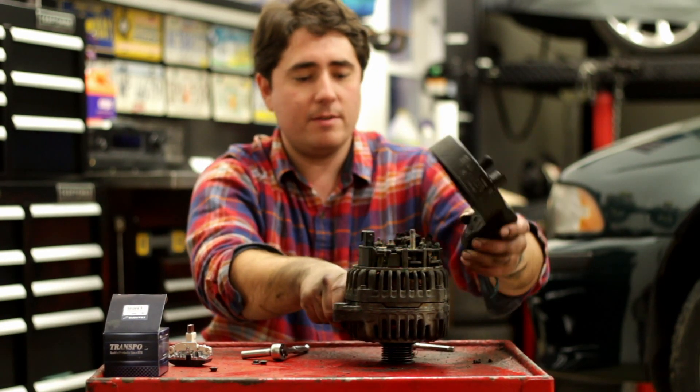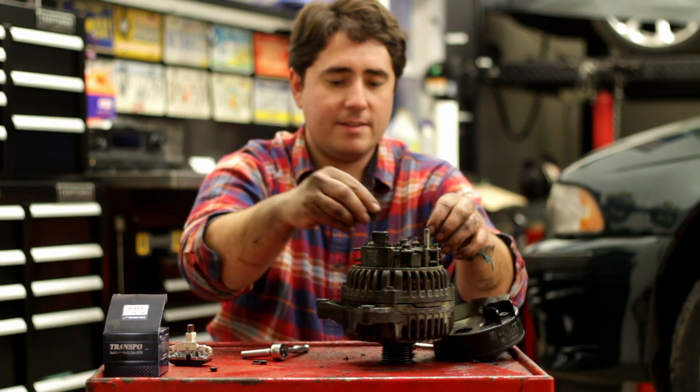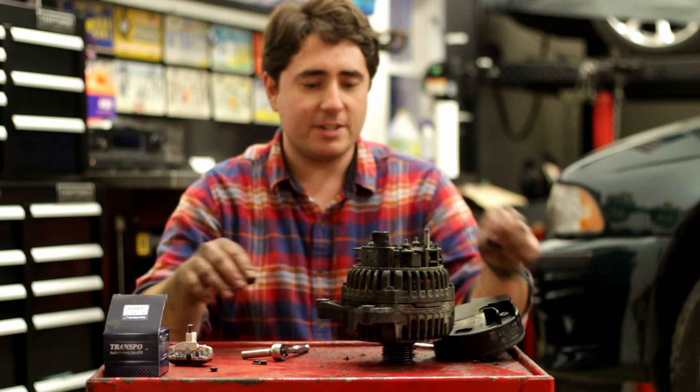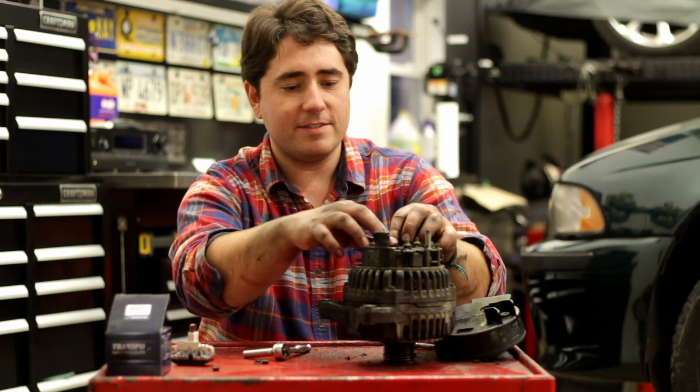Taking the air cover off here. A lot of leaves in here. They have all that ducting work to go in here and cool it down, but obviously it sticks a bunch of leaves in there too. That's not good.